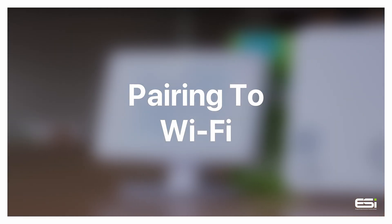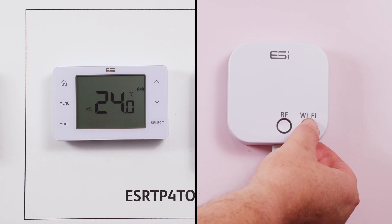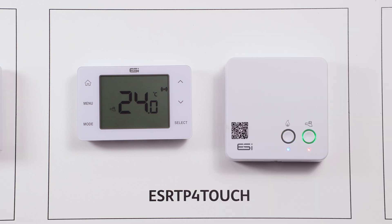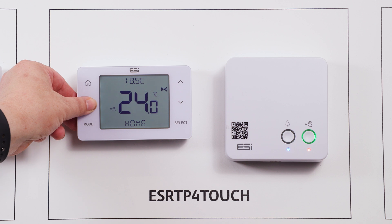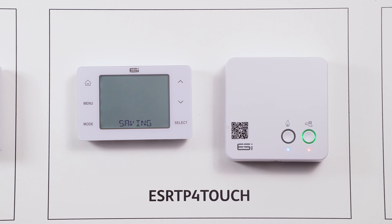Pairing to Wi-Fi. To connect the Wi-Fi hub and unit, first hold the Wi-Fi button on the Wi-Fi hub until the left hand button, RF, starts flashing green. On the thermostat, press the home button to wake the thermostat up and hold the menu button until RF setup is displayed. Now press select to pair the unit to the hub. You will see saving on the screen.